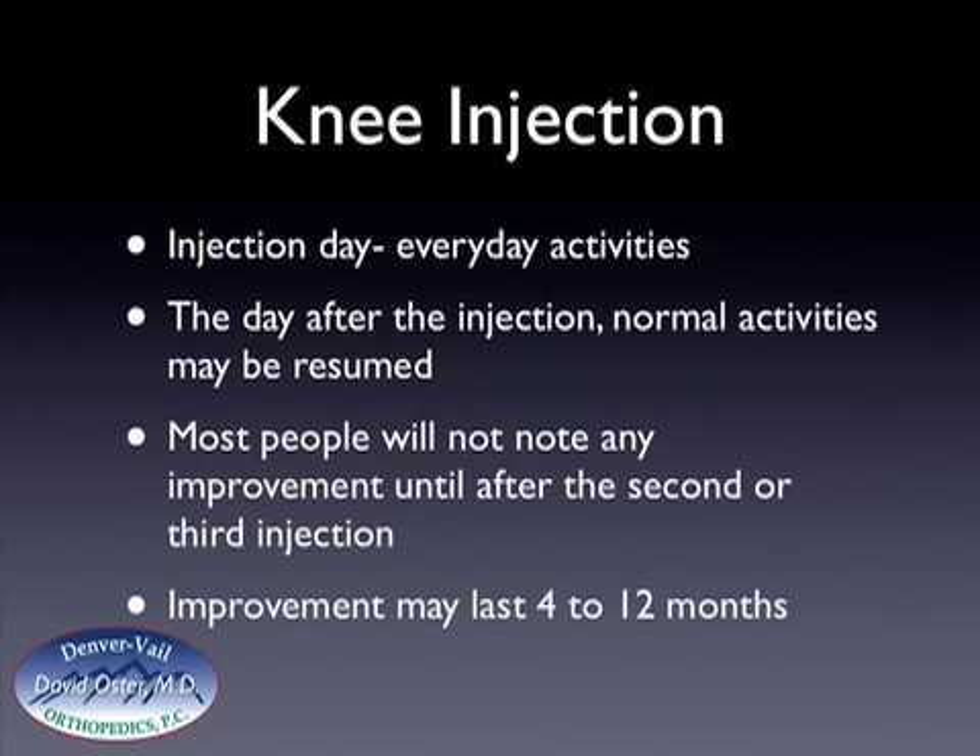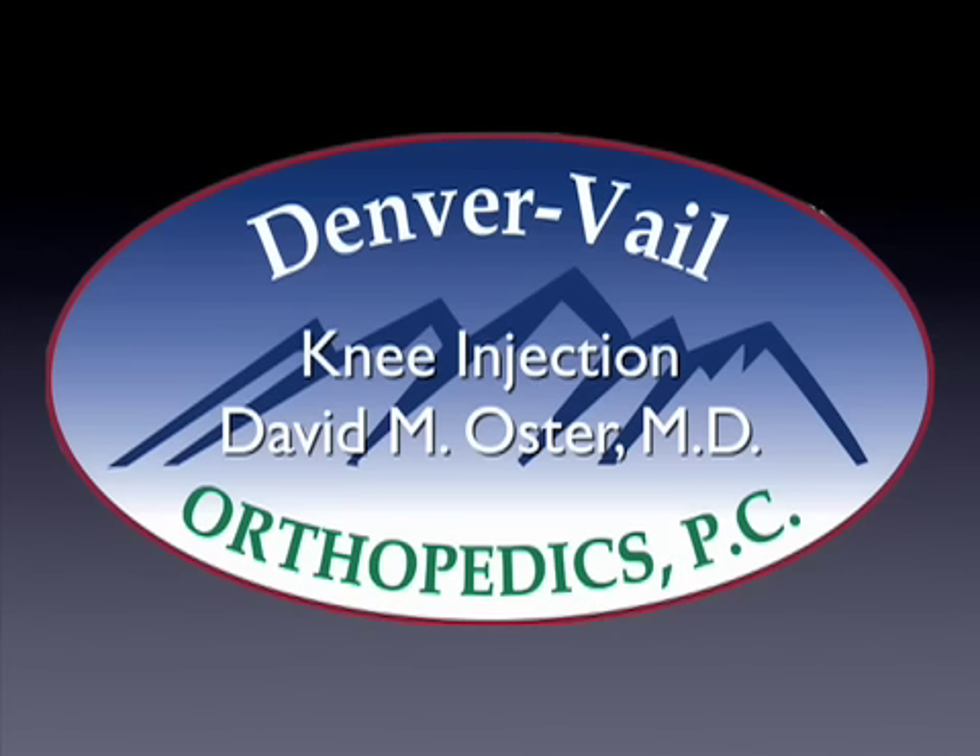With hyaluronins, or Hyalgen, most people will not notice any improvement until after the second or third injection. If you happen to notice improvement after the first injection, that's a very good sign and would indicate that you will respond favorably to these injections. Improvement from hyaluronins, and sometimes with steroids, may last for 4 to 12 months.